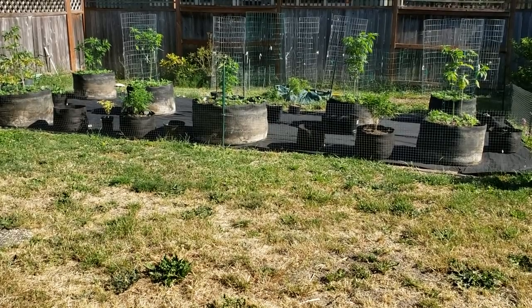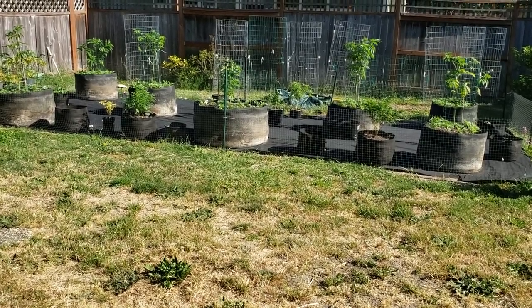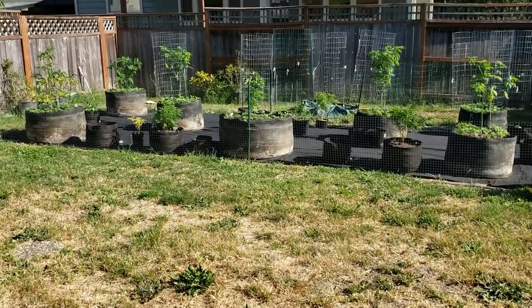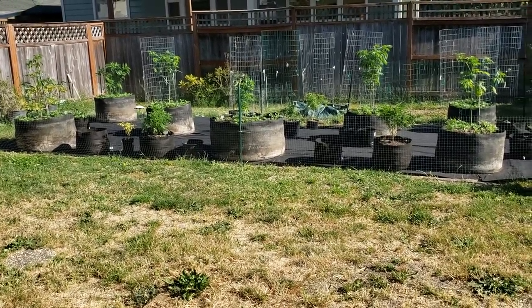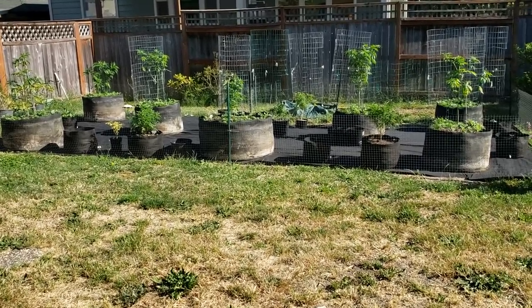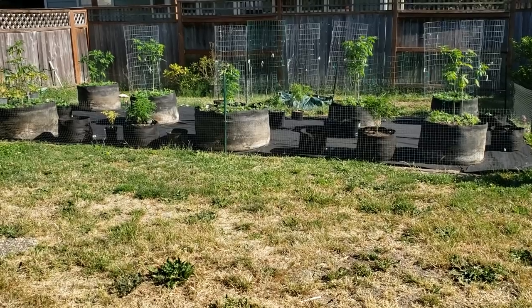Hey guys, double-A anyway. I want to give you guys an update — I'm running behind as far as progress with my garden. I had gotten hurt at work so I haven't been able to do that much, but let's check them out.